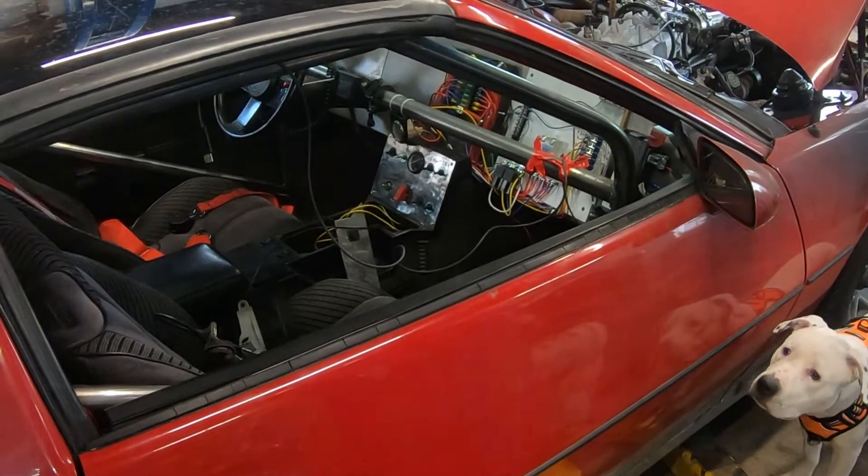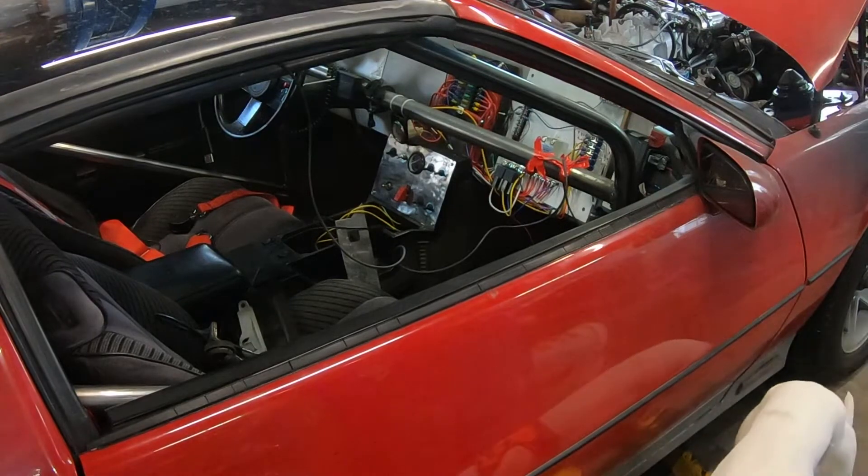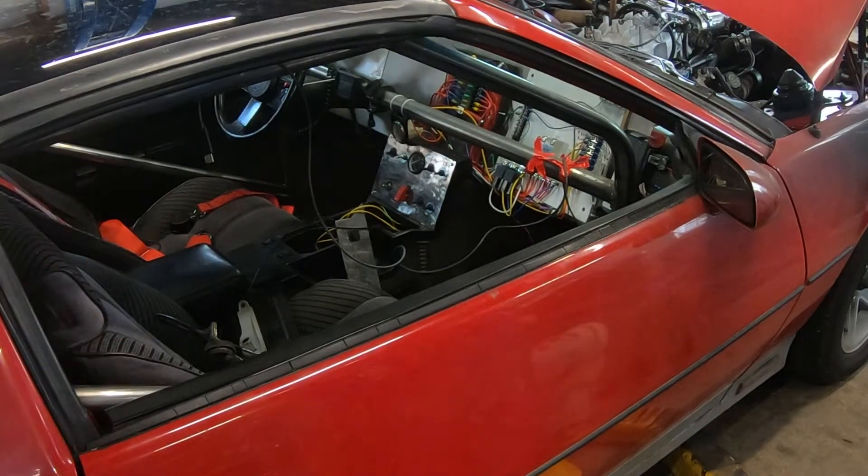So we're gonna get the car lifted up and then we're gonna start working on everything underneath. Feed the wires through and then we'll lower it back down and go from there.